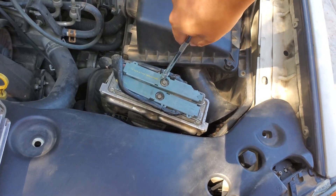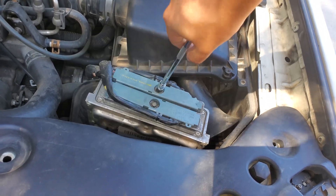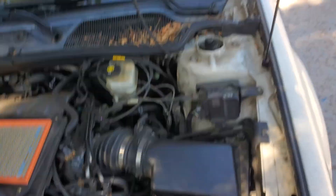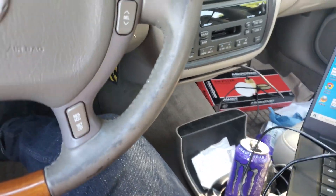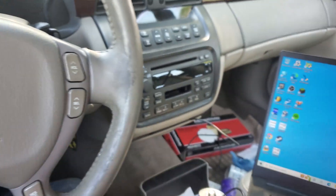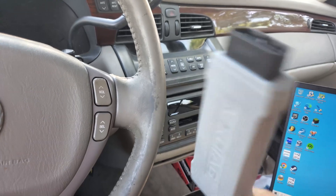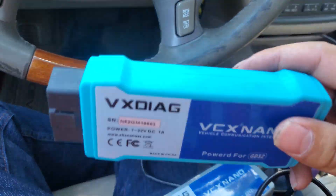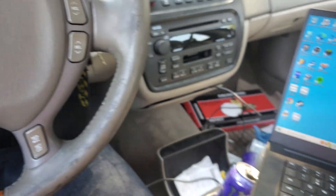We're going to be using the VX Diag for GM — that little thing you can buy on Amazon for like $150. We're also going to be using my computer to pair this to the car. You need the VCX Nano from VX Diag — this one will set you back around $130. If you buy the Wi-Fi version it's about $150. Either way, all you need is this.